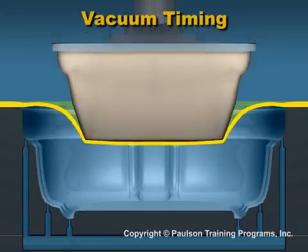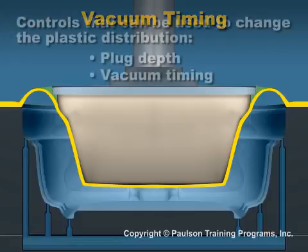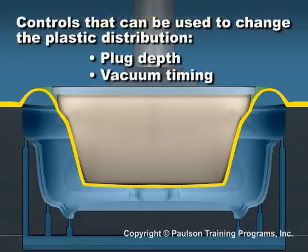If we wait too long, the sheet will have climbed too far up the plug and the remaining sheet will have thinned too much. The depth of the plug into the sheet and the timing of the vacuum are controls that can be adjusted to change the plastic distribution as the part is being made.